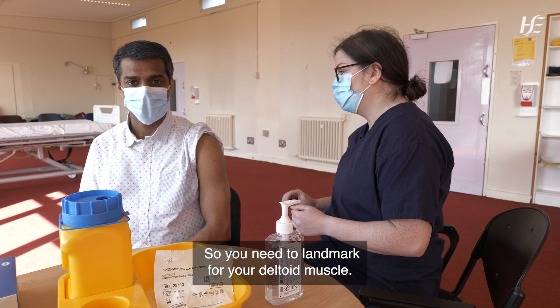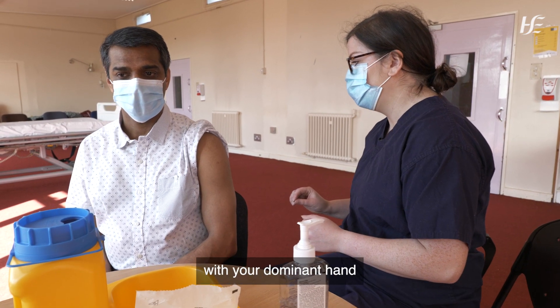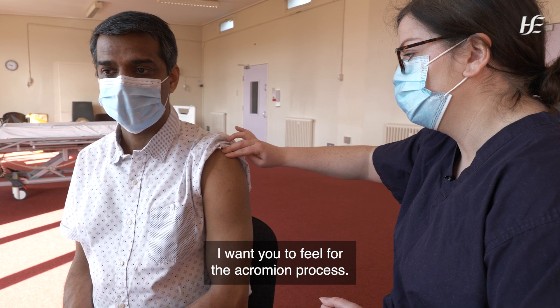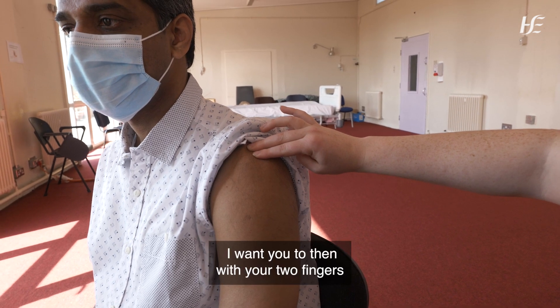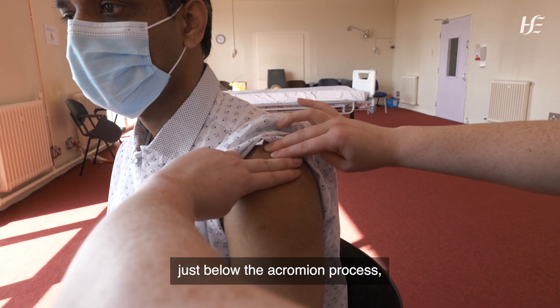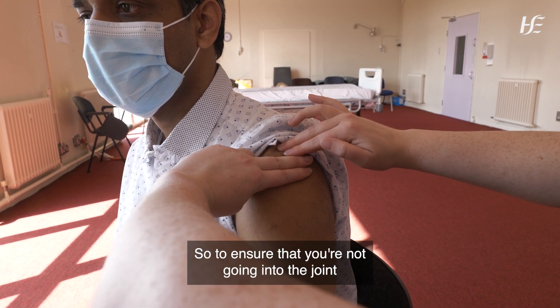You need to landmark for your deltoid muscle. First of all, with your dominant hand, I want you to feel for the acromion process — it's the prominent bony part at the top of your arm. Then with your two fingers, just below the acromion process, I want you to landmark that to ensure that you're not going into the joint.